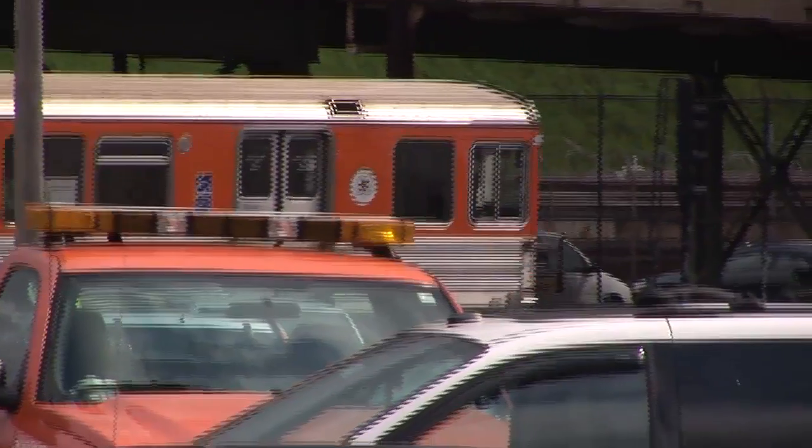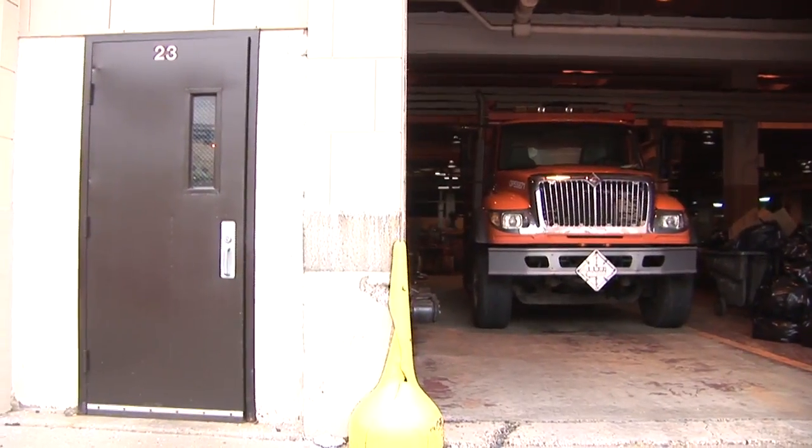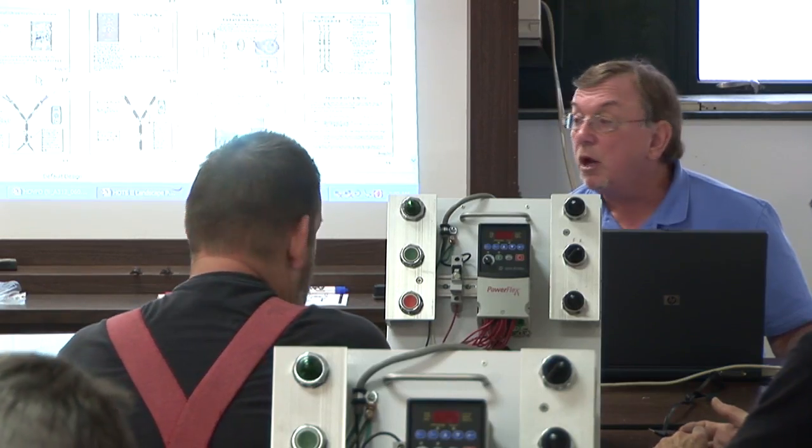We're at SEPTA, the Southeastern Pennsylvania Transit Authority. We're training the facilities maintenance people for SEPTA. The goal of the class is to make the technicians familiar with how variable frequency drives work for three-phase AC induction motors.